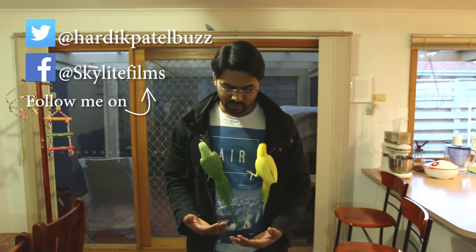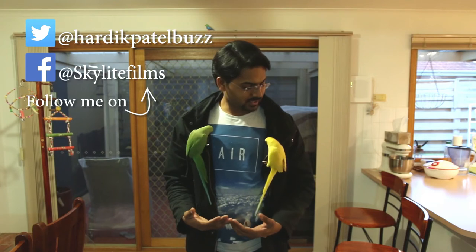Come on buddies, come to my shoulder. Come on, quick quick quick quick. Hurry up. Good job my boys! Good job. So these are my birds — this is Charlie boy, and this is Mittu boy, the yellow one.